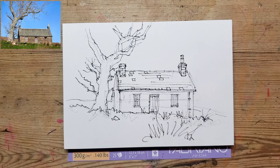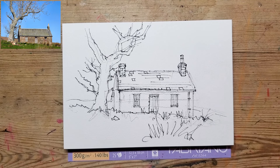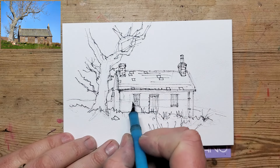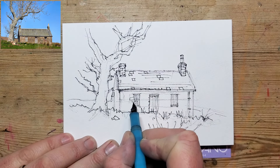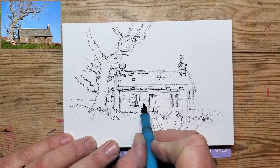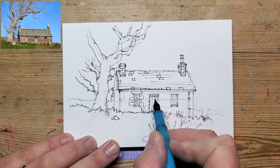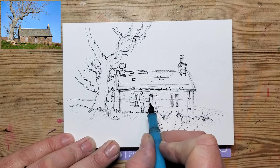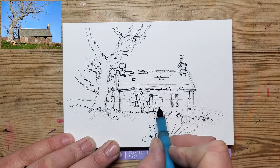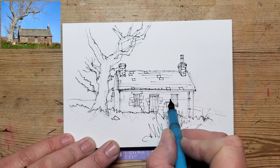Looking at this now, you can add lots more texture. If you look at the stonework in the reference picture, you can see there are quite a lot of dark bricks — they really stand out. It's a beautiful colour, a kind of honey to burnt umber. I'm not sure where the barn is — it could be Scotland, it looks like it has that sort of style about it.